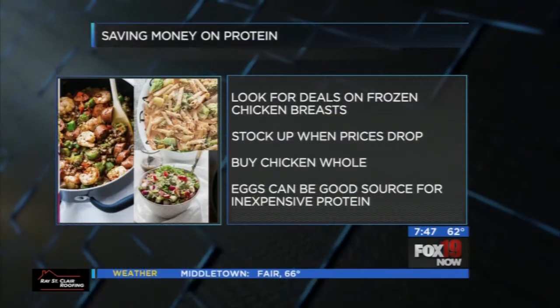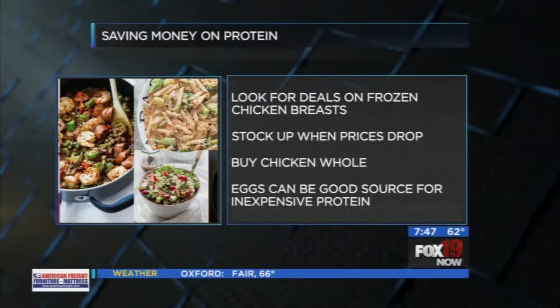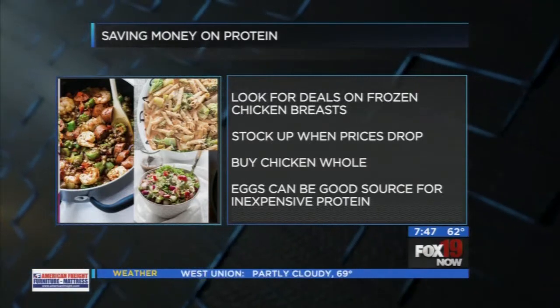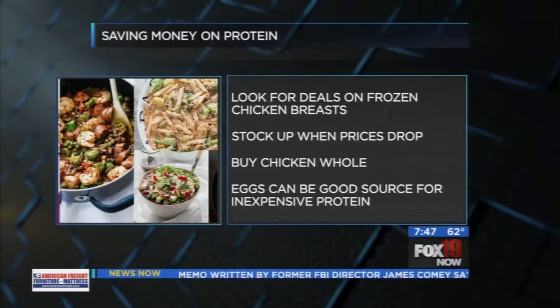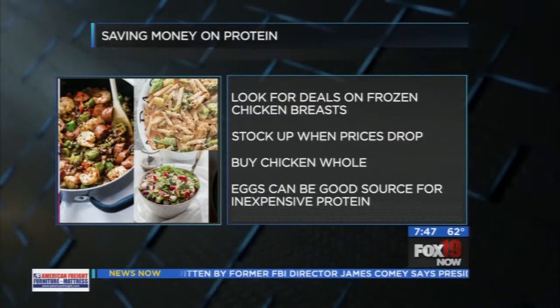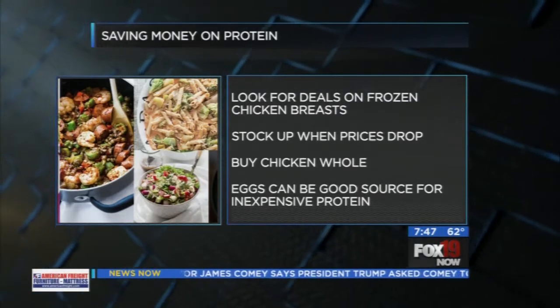We're getting ready to start grilling season — the official start is probably Memorial Day. You'll see a lot of great sales on things you can grill, including frozen chicken breasts. When you see a good deal, stock up on a couple of packages because you can make several meals a week out of that chicken.